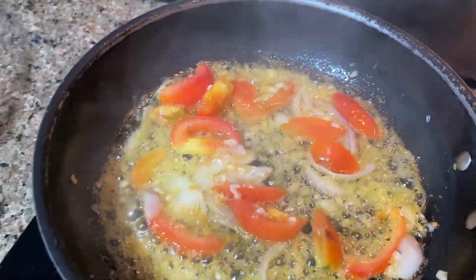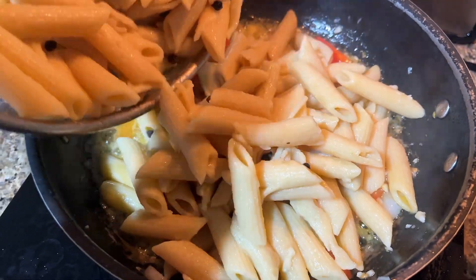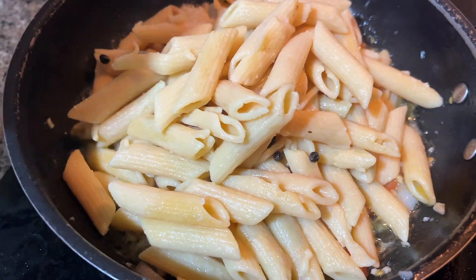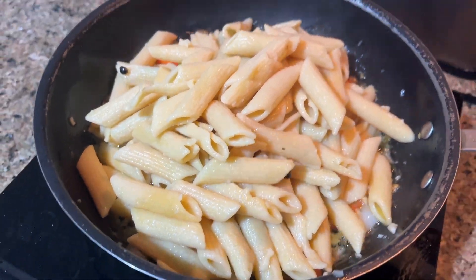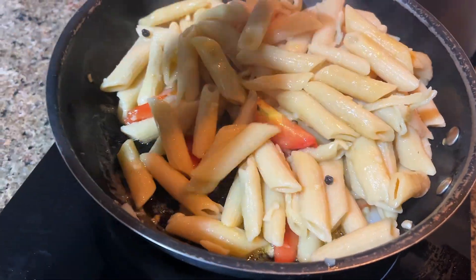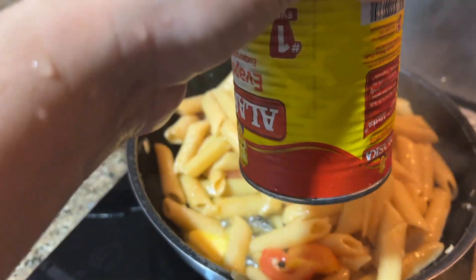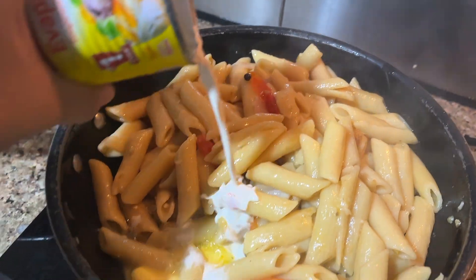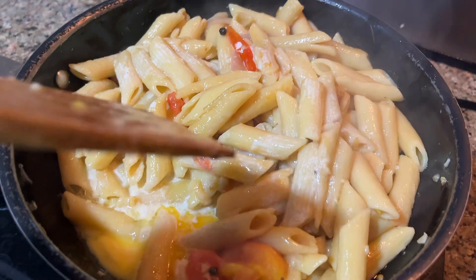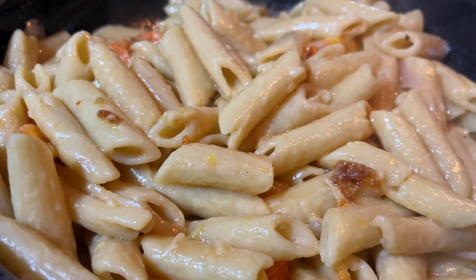Let's add our penne. Just gauge it however much you like — I think about this amount. Give it a good stir. Once you're done stirring, let's add some evaporated milk — you can use fresh milk, just a little bit for that creaminess. Look at that creaminess!